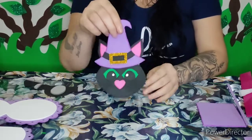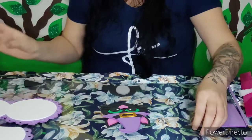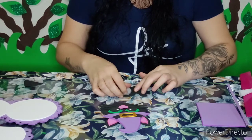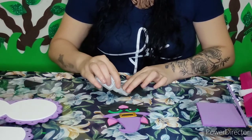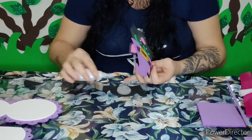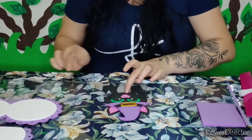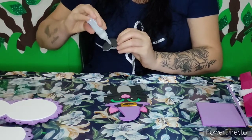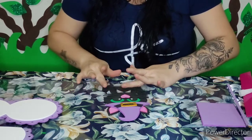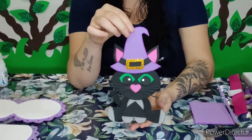Veja como ficou o rostinho do nosso gatinho! Agora eu vou vir colando o corpinho, o rabinho, e o rostinho. Feito isso, vou vir colando a patinha. E ficou pronto o nosso gatinho bruxo!